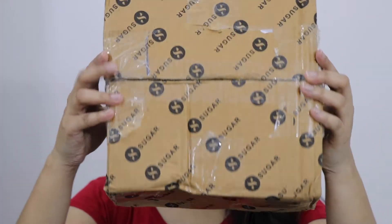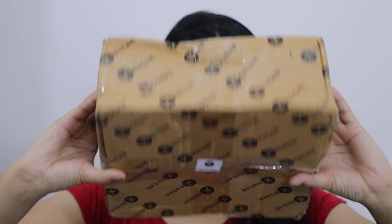So this is the box, guys. I didn't want to wait until I opened it, but the products inside are not open yet. So let's open it and see what I got.